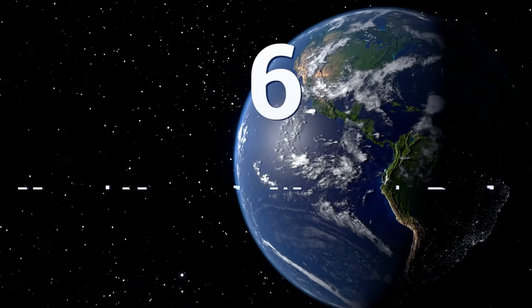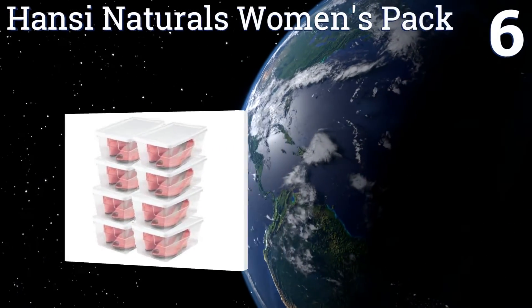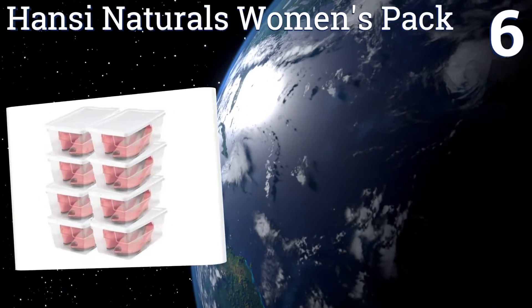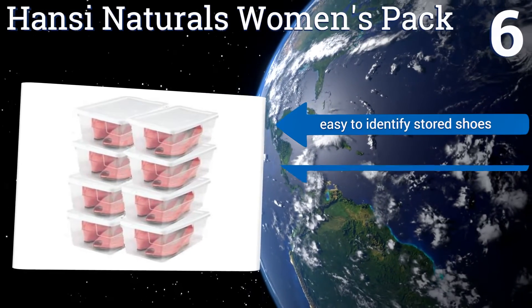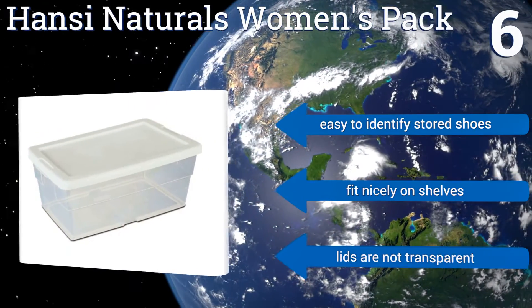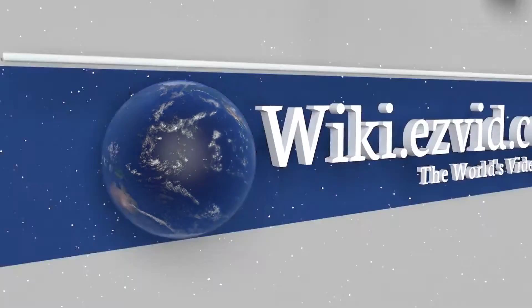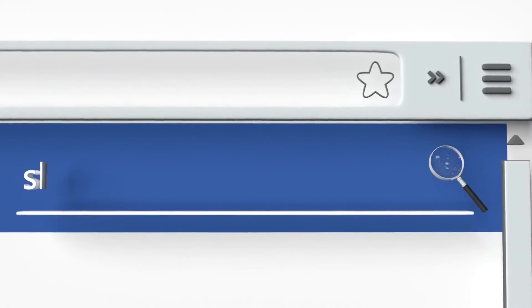Coming in at number six on our list, the Hansi Naturals women's pack comes with eight separate boxes that are only about a foot long yet wide enough to fit ankle boots. These storage compartments are comprised of sturdy plastic and have lids for easy stacking. They make it easy to identify stored shoes and fit nicely on shelves; however, the lids are not transparent. To see all of our choices, go to wiki.easyvid.com and search for shoe storage boxes.